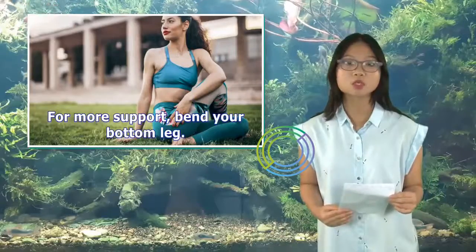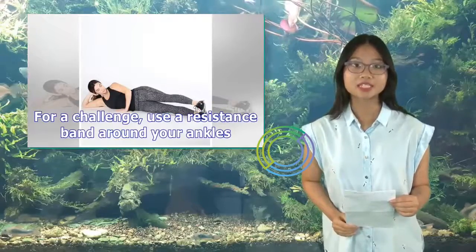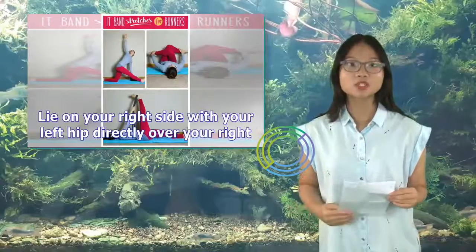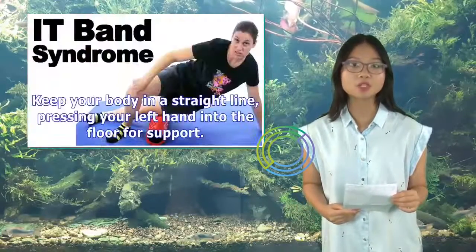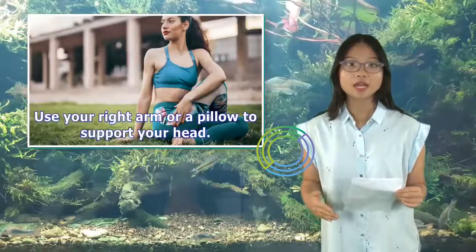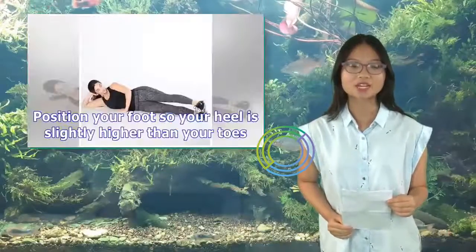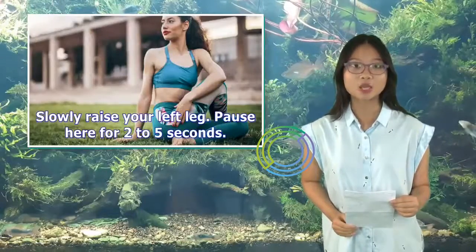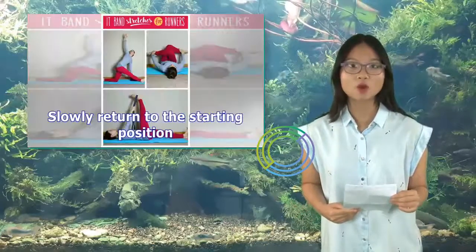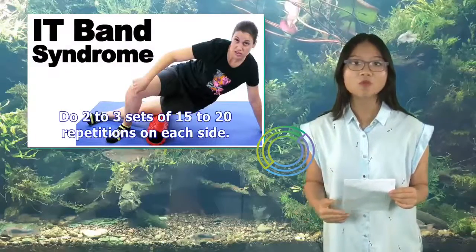For more support, bend your bottom leg. For a challenge, use a resistance band around your ankles. How to do it: Lie on your right side with your left hip directly over your right. Keep your body in a straight line, pressing your left hand into the floor for support. Use your right arm or a pillow to support your head. Position your foot so your heel is slightly higher than your toes. Slowly raise your left leg. Pause here for 2–5 seconds. Slowly return to the starting position. Do 2–3 sets of 15–20 repetitions on each side.